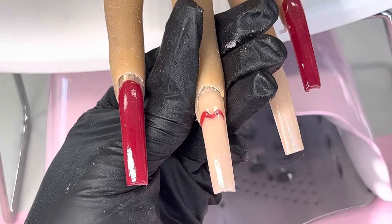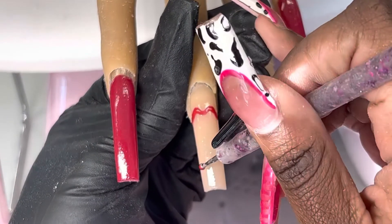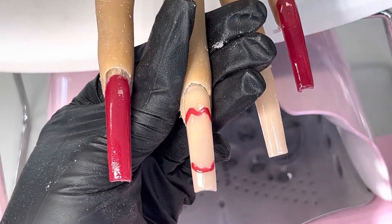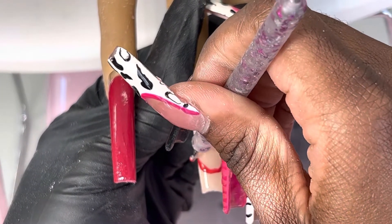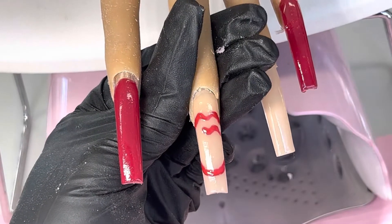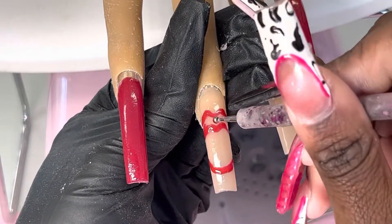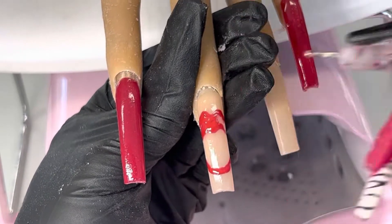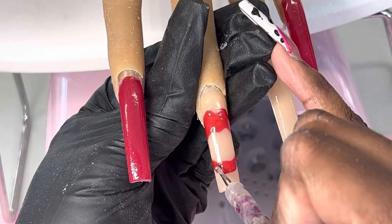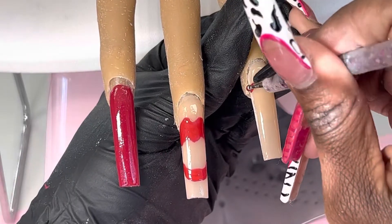We went in with a base coat to lay all the nail art, which ensures nothing slides off and makes it easy to wipe off mistakes. We cured that for about 30 seconds, then went in with a Kiera Sky red to do the lips design. On the ring finger we're going to do the cherries. I just want you guys to sit back and enjoy watching me bring this set to life — it came out super super cute, I loved everything about this set.